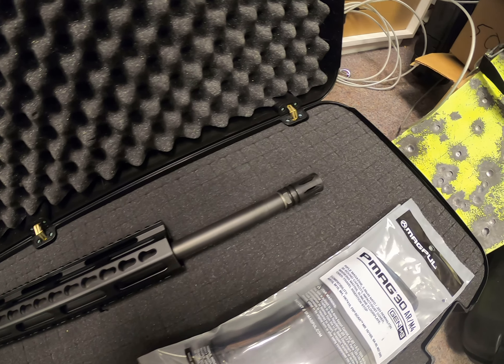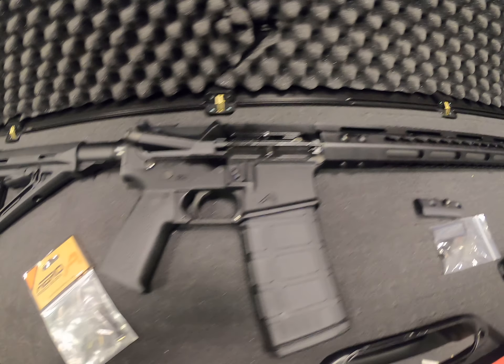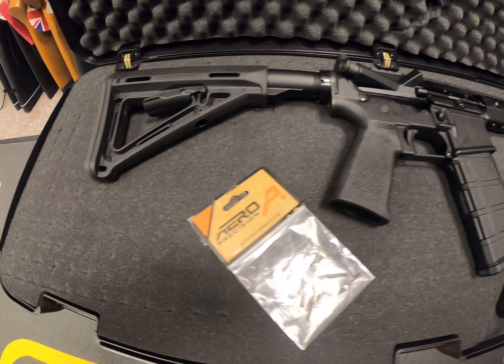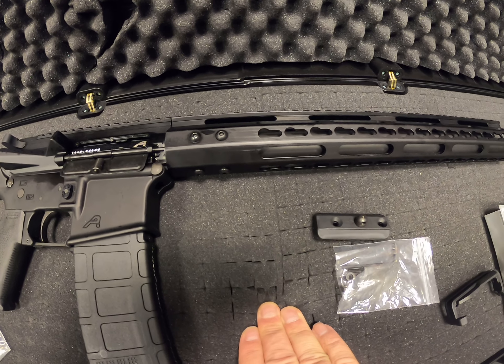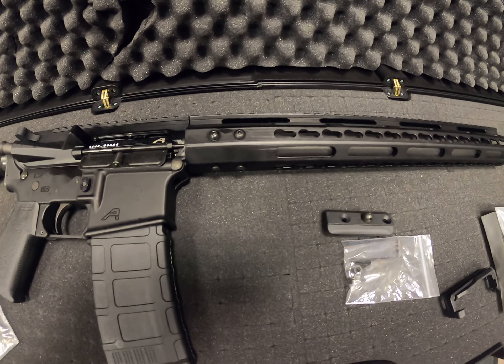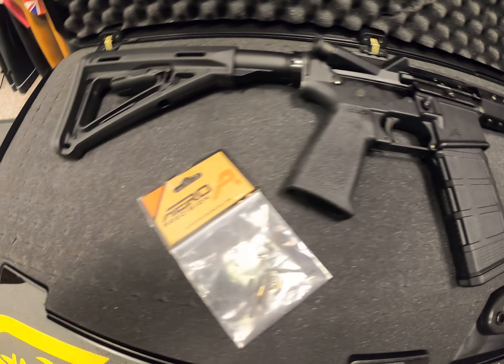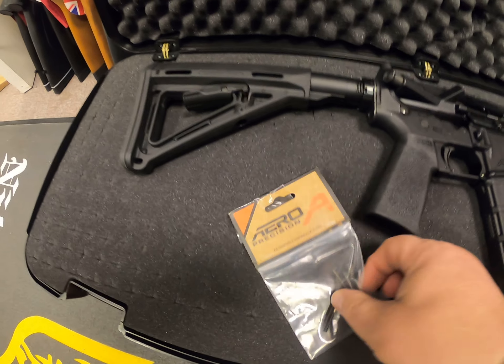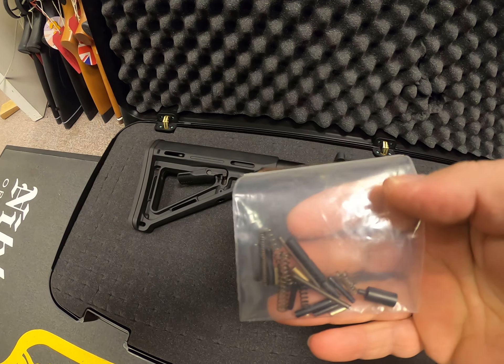This is a 20-inch barrel version, .223 Wylde. Also comes hard-cased with cubic foam so you can cut your gun out once you've fitted your optics. There's foam underneath as well, so they look quite nice when done. We also put in a spring, roll pins, and bits and pieces — a kind of spares kit in there as well.